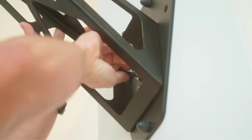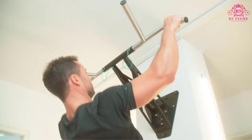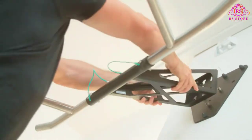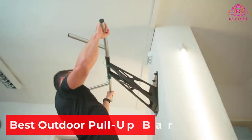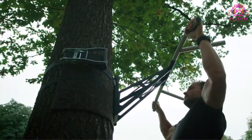Are you looking for the best outdoor pull-up bar? Then you are welcome to our RS Store channel. Today in this video, we are going to show some of the best outdoor pull-up bars that are best sold and reviewed in the last couple of months on Amazon.